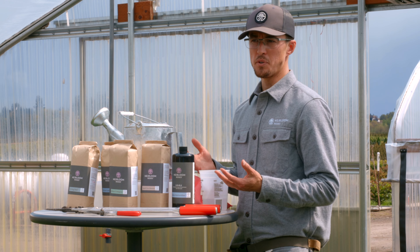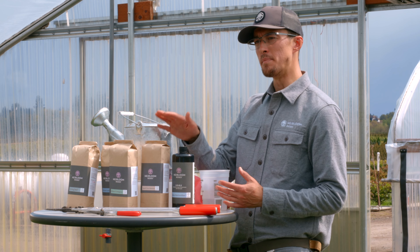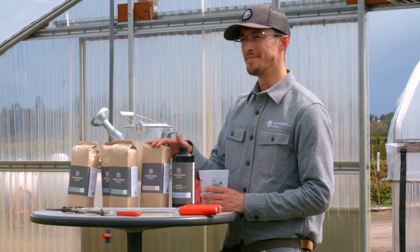If you have any additional questions or if you want to find our amendments, go to heirloomroses.com. Happy growing!